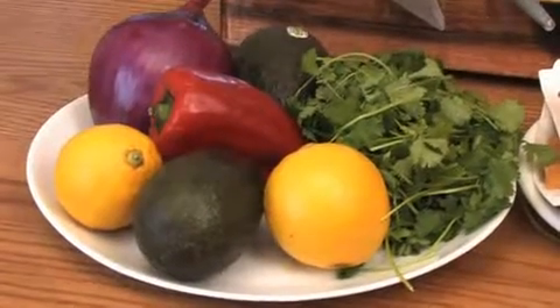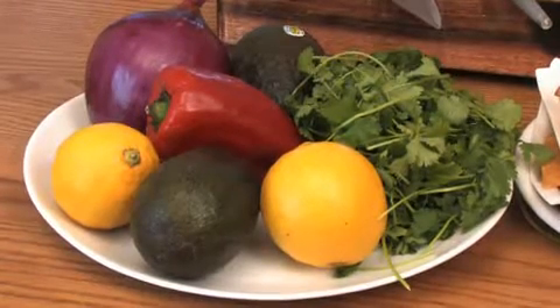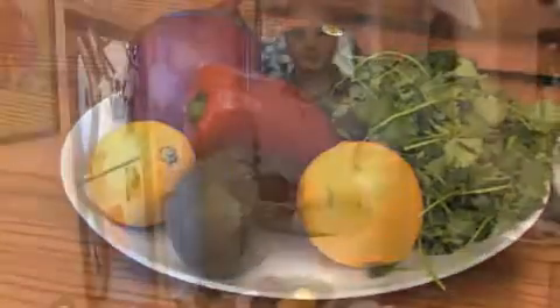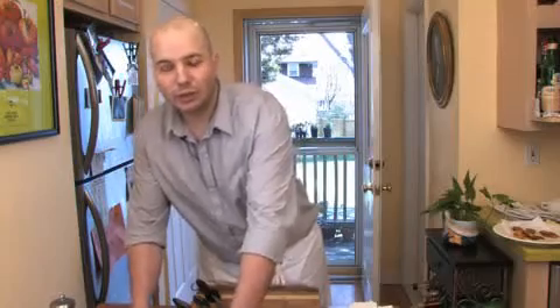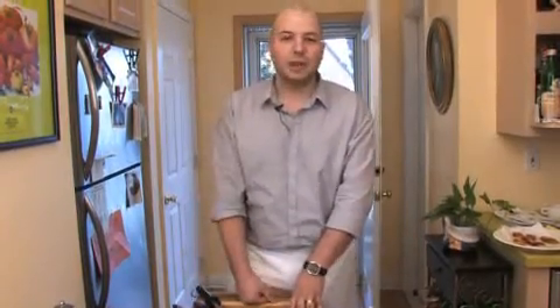The main ingredients of making guacamole are a ripe Haas avocado, lemon juice, bell peppers — red or green — red onions and cilantro. You can also include lime juice and you can also include chopped jalapeños.